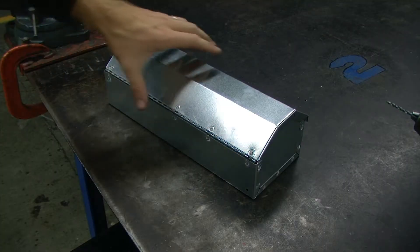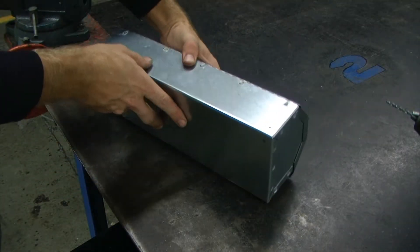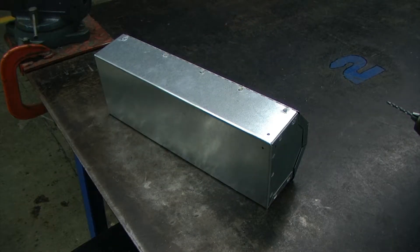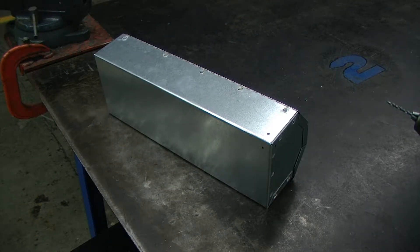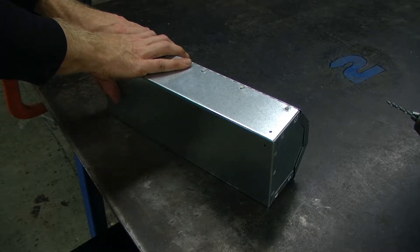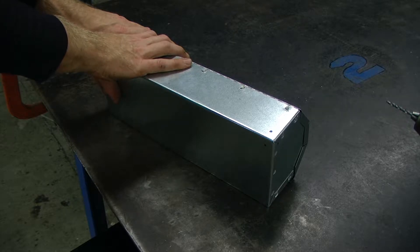We're going to position the toolbox so we are always drilling down. This is a two-person job. One person will need to secure one end of the toolbox away from where the other person is drilling.